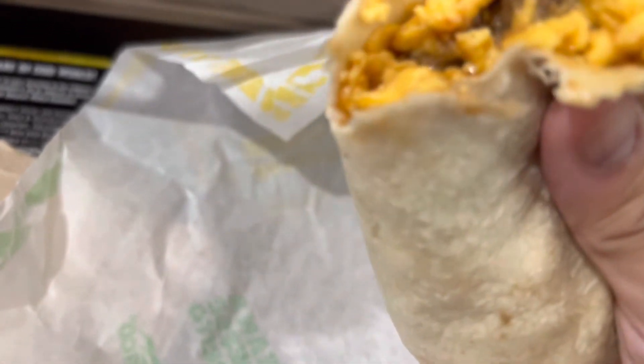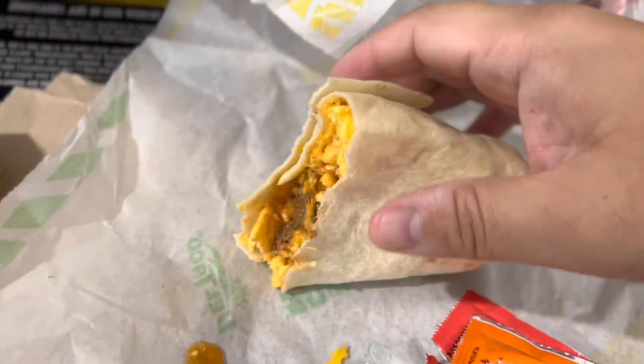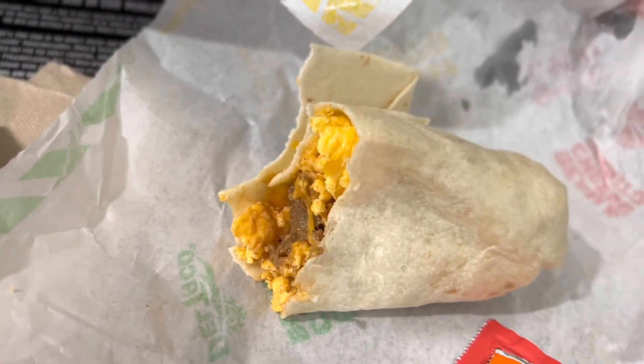The eggs are nice and soft. It's just the meat would have been better with some bacon or something. It's all right, pretty good — the breakfast burrito at Del Taco.